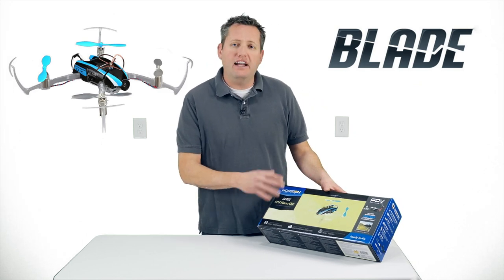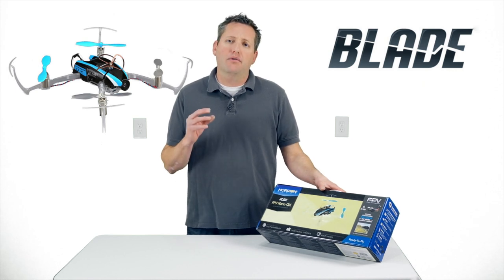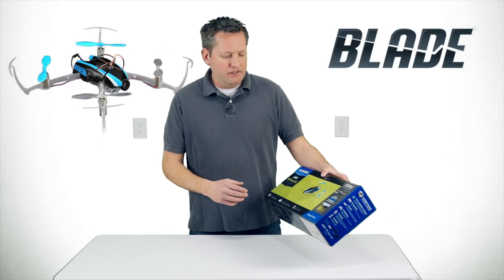The packaging features the Fat Shark brand, so Horizon Hobby really partnered with Fat Shark to bring their product readily available into the States, which is really great. I also want to give a quick thank you to hobbyohio.com for providing the product to me and allowing me to check out and review the products you're seeing today.